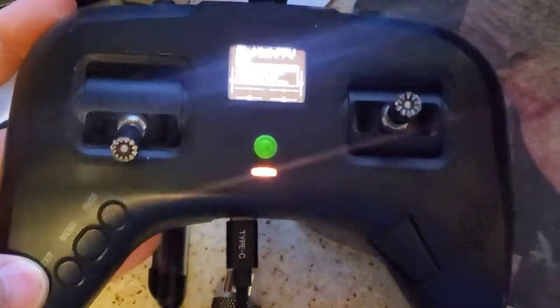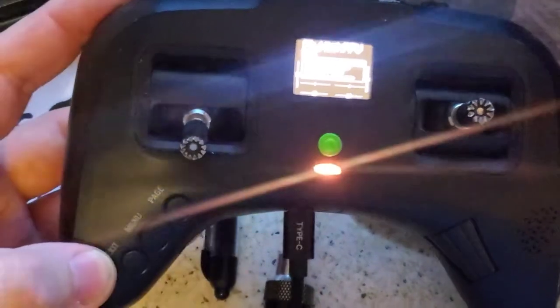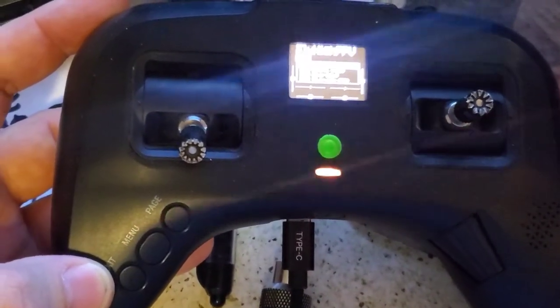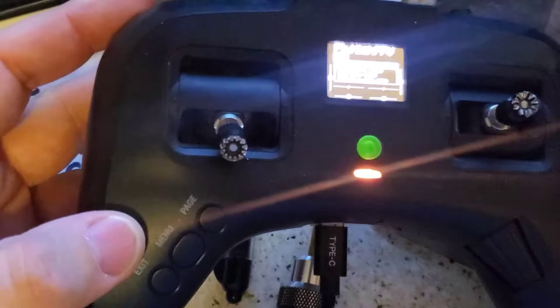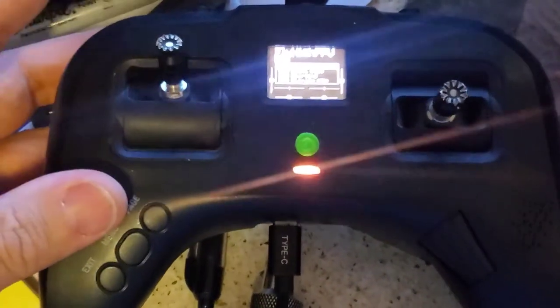Fair warning: do not use Agent X right now. I'm seeing bugs in it — if you do two firmware updates in Agent X, it'll completely freeze and hose up the second update, then it'll break your radio and you'll have to use the bootloader to unbreak it. If that happens to you, it's okay, you can get it fixed.